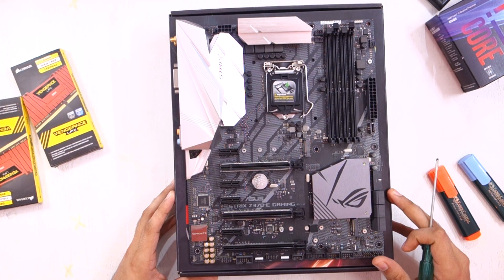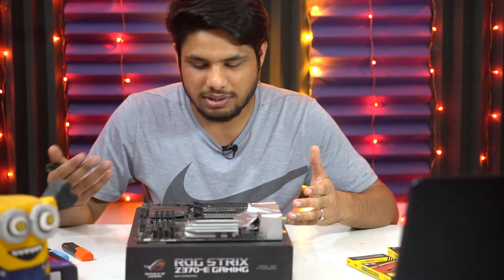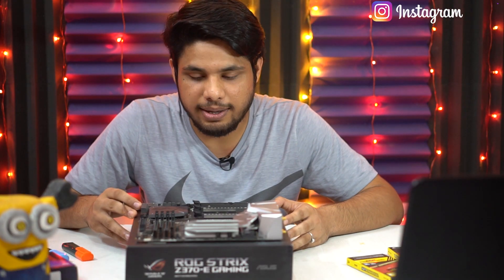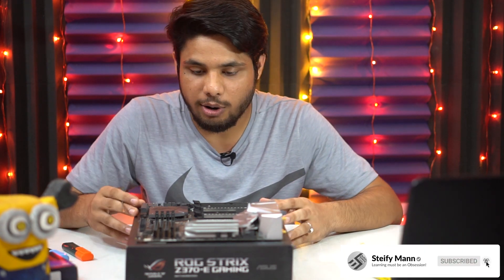I think I've covered all the connectors present on this motherboard. I hope this video will help you in some way, and I hope next time you see a motherboard you're not amazed. If you learned something of value today, let me know by hitting the like button and subscribing. I'll be putting up more tech content — thanks for watching, stay safe, and I'll see you guys next time.